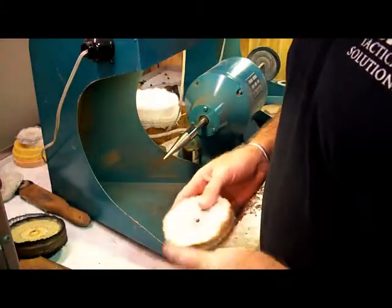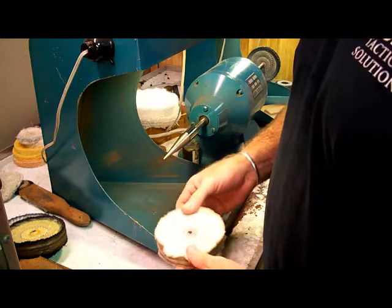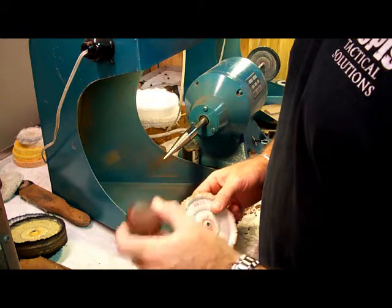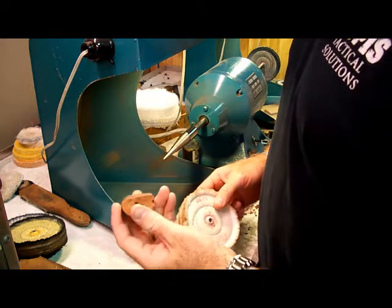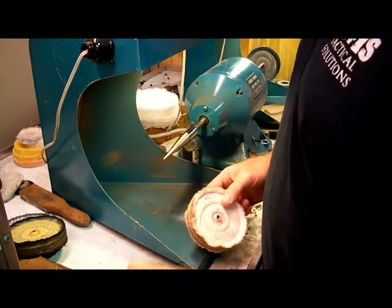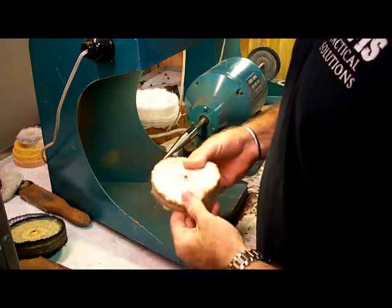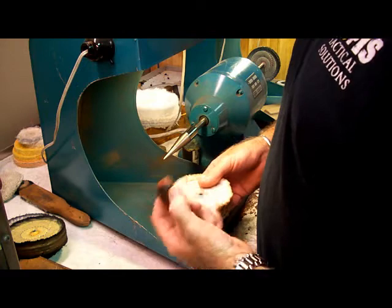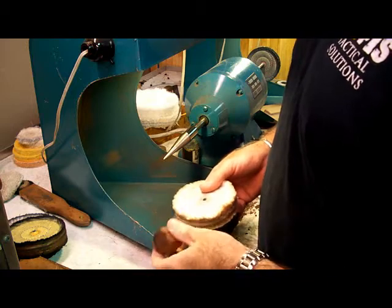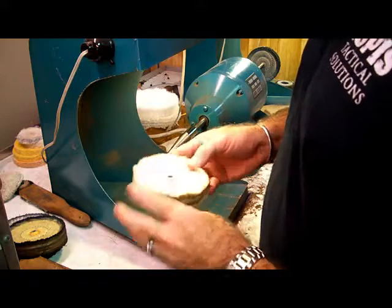We're using a 5-inch by 5-inch untreated stitched cotton buff with a compound called Tripoli. Tripoli has a fast cut but it won't gouge into the plastic unless you put too much pressure. The combination of a medium-stiffness buff and a more aggressive compound will result in a better finish in a shorter amount of time without burning the Kydex or cutting too much away. Stand by, let's get this going.